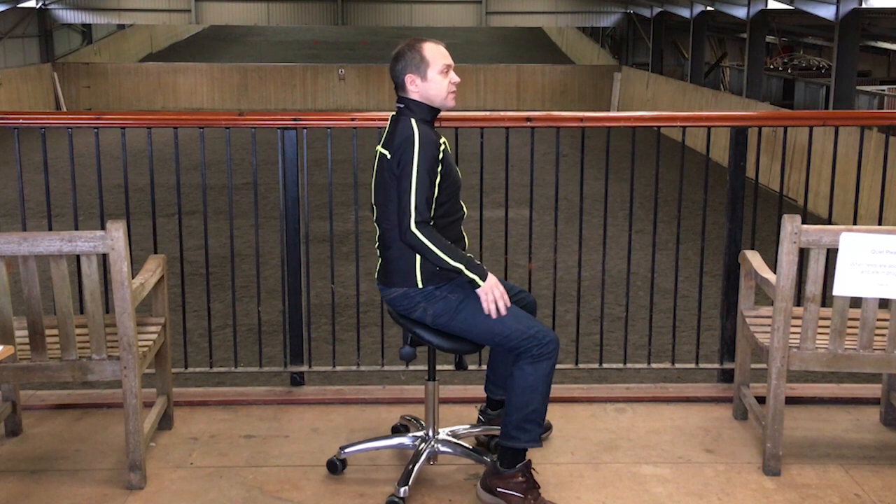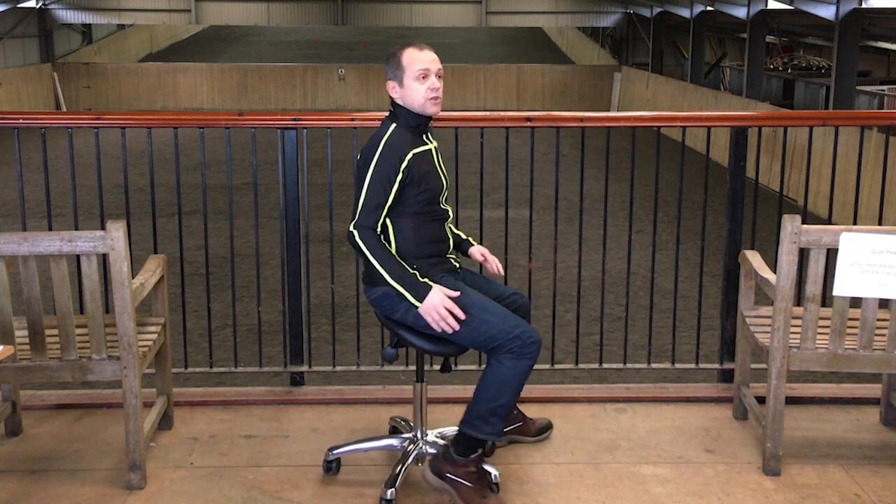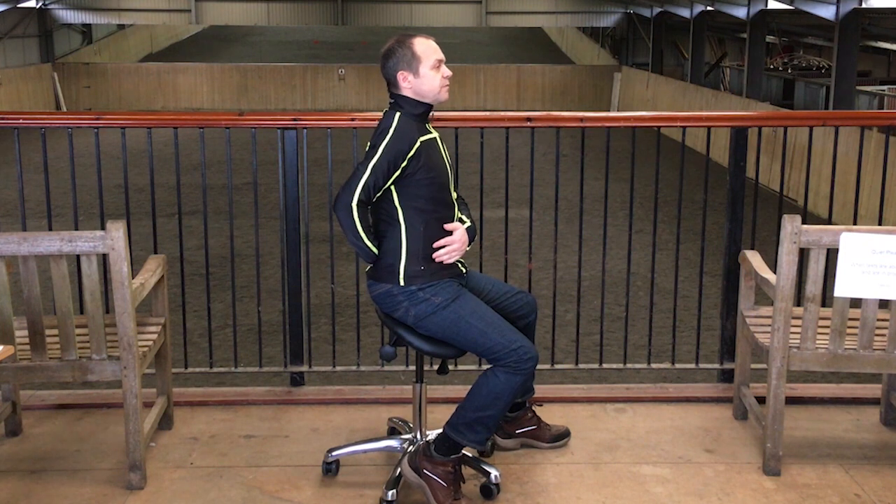The second type of issue I've seen is round back riders, and riders that are rounded through the shoulder as well. With round back riders, you can look again at the stirrup length — have they made the stirrup too short and therefore causing this to happen?